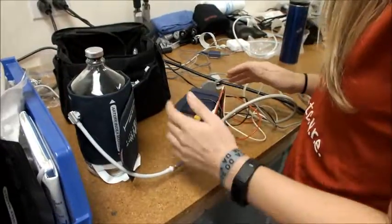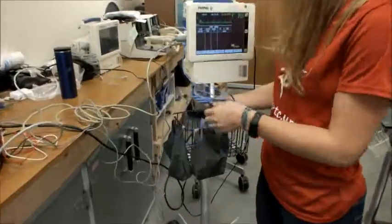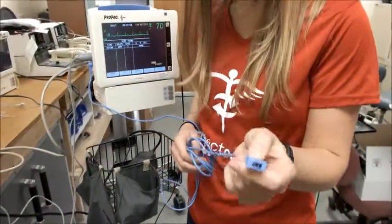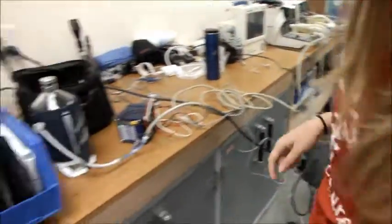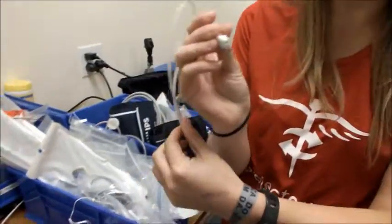The last step in setup is to find the temperature probe, which will connect to the end of the temperature cord you found earlier. This has two prongs in the temperature cord, so we're going to look for a temperature probe that also has a two-prong connection.